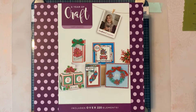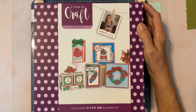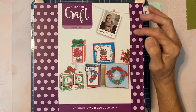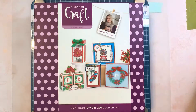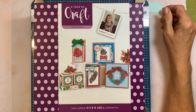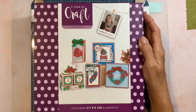Hi guys, it's Mary. Look what just finally arrived — Crafter's Companion, A Year of Craft, number four: Happy Holidays. This was supposed to be here last month, but as usual it was on extended delivery and it just came today.